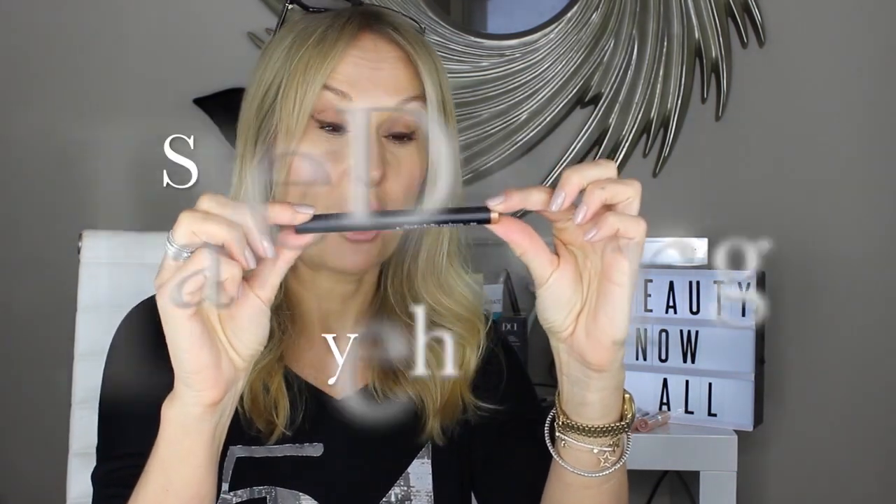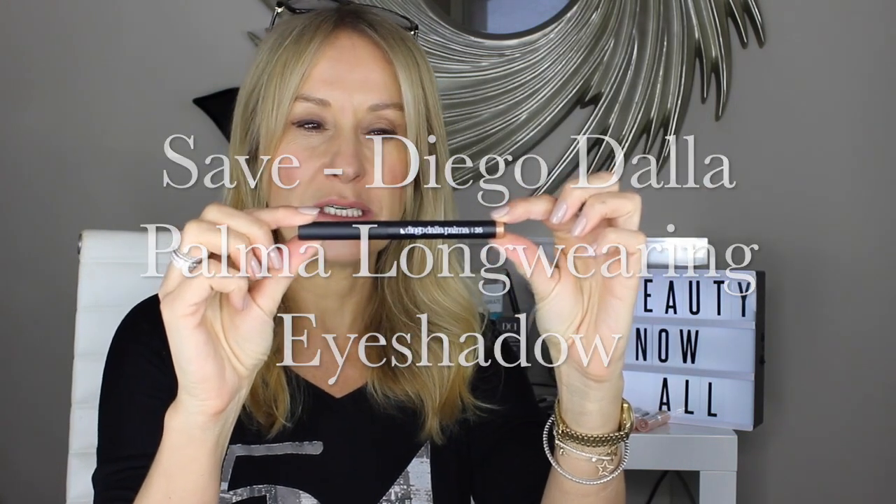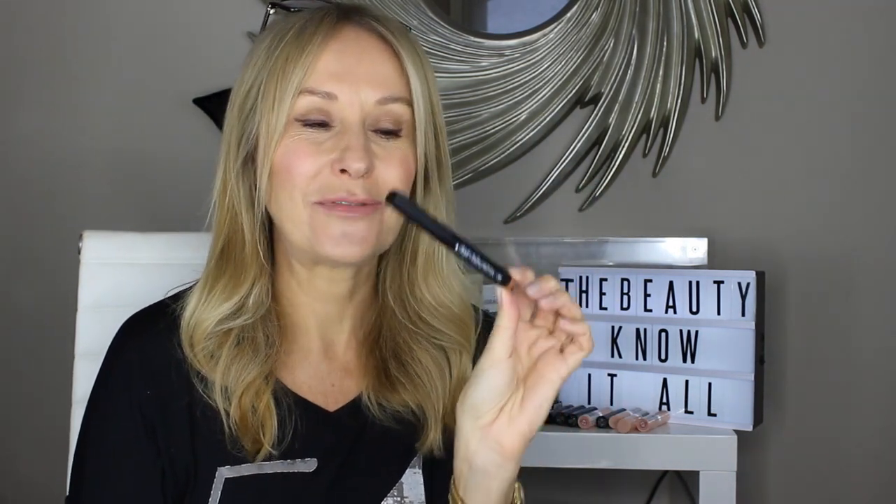Should we talk eye sticks? I love to talk about eye sticks. Here is a brilliant Diego della Palma product. Diego della Palma is a professional makeup artist — he's Italian, from Milan. These products are so reasonably priced. I remember when it was first launched in Milan, super high end and super expensive. But actually they're so reasonably priced if you can find this. Such a clever range.